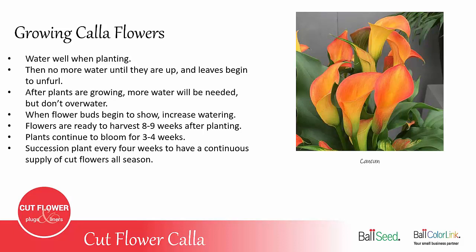The cut flower Callas are ready to harvest about eight to nine weeks after planting, and the plants continue to bloom for three to four weeks. It works really well to succession-plant Callas every four weeks so that you can have a continuous supply of cut flowers all season. You would start planting usually in late spring and continue planting until early August. Just want to be careful later in the season in July and August that you do give them shade or straw over them so the soil doesn't get too hot.